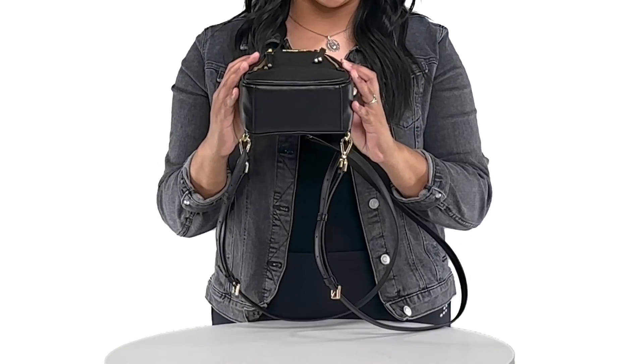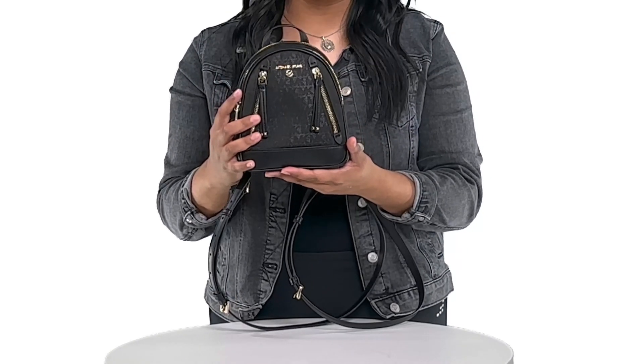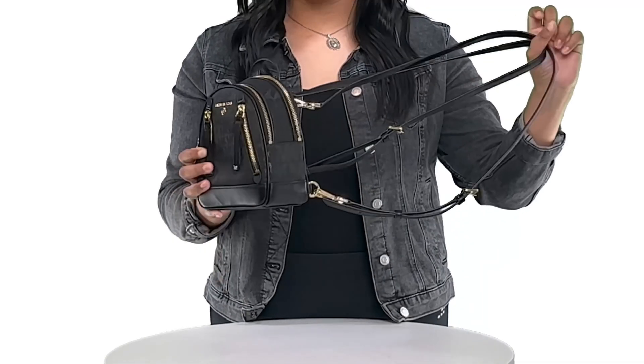The backpack is six and a half inches wide, eight inches high, and three and a quarter inches deep, with a weight of approximately 0.64 pounds. It features a one inch handle and 19 inch straps, making it easy to go from a backpack to a messenger bag.